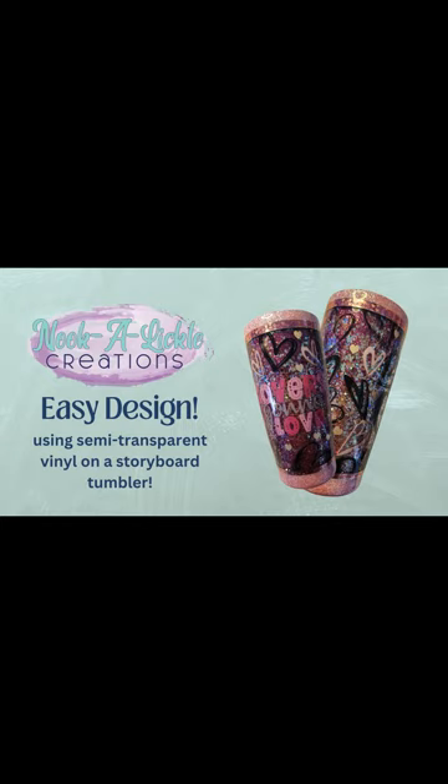Hello my lovelies and welcome back to my channel. This is Jennifer with Nookalickle Creations and today I'm going to show you how to do a storyboard using semi-transparent vinyl. The design is simple, easy, and a lot of fun to make. So let me show you how it works.